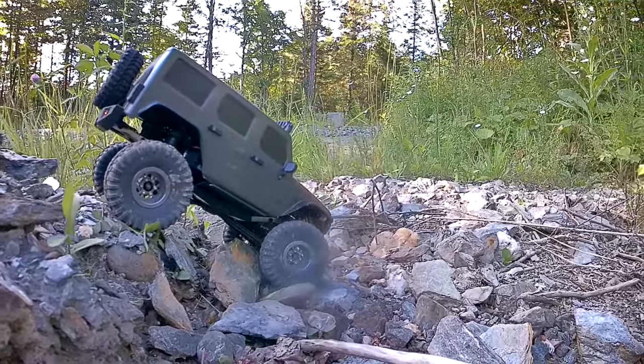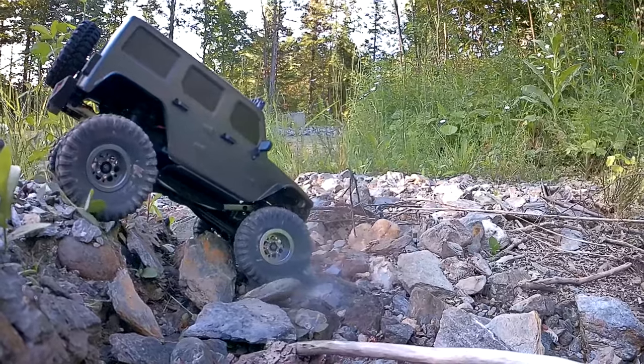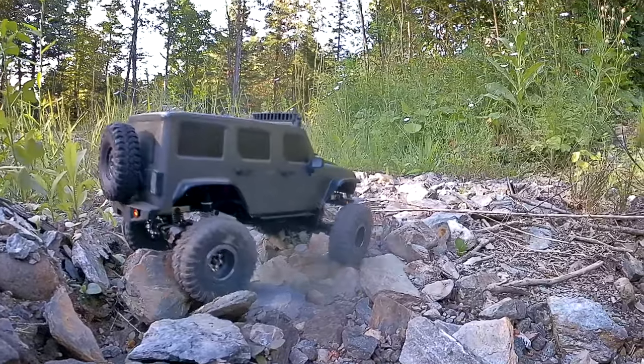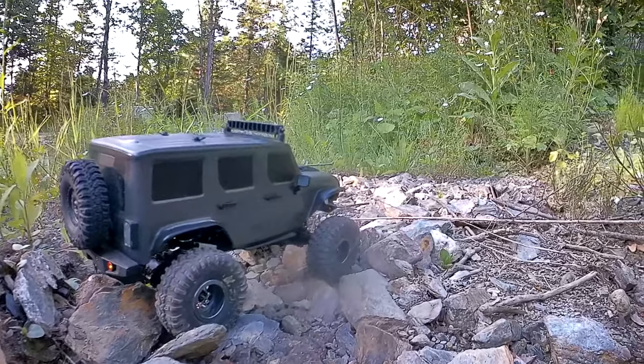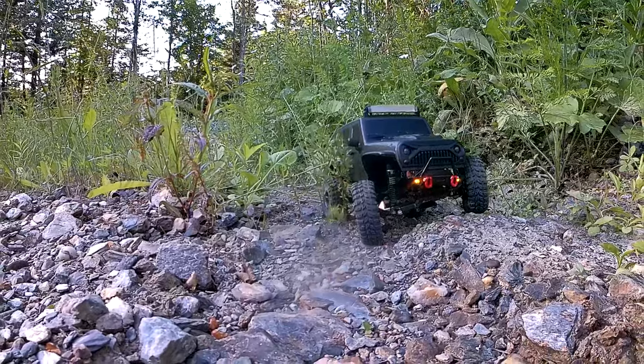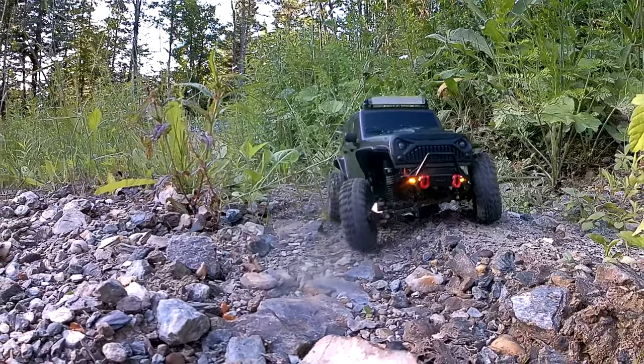I put brass knuckles on this and did thread lock everything along with the C-cups. It's got new aluminum C-cups in the front as well as aluminum shock hangers off the back axle. So it's got some metal underneath it now — it's kind of starting to get built up a little bit.